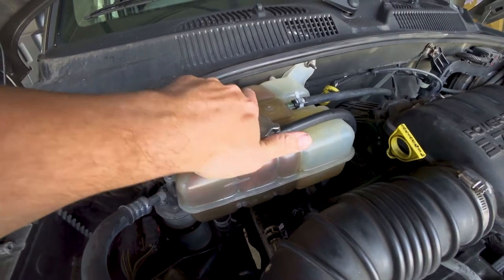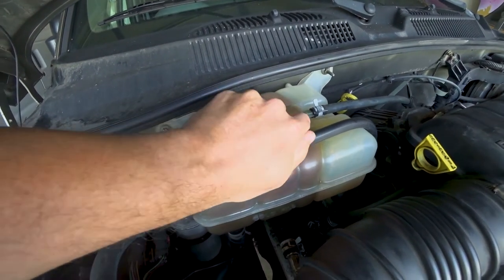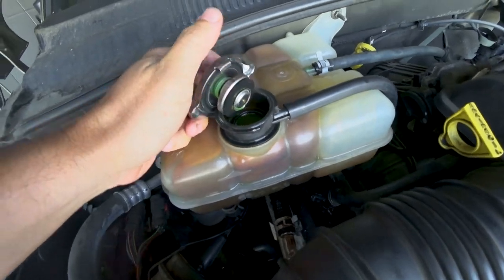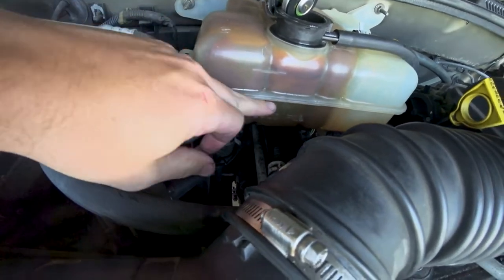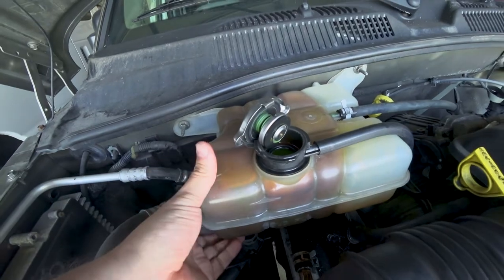I refilled it, and I think I might have filled it too much. Let's check. It's filled to the brim, because I couldn't see — even though I cleaned it, I still couldn't see the line. So I'm going to pull some of this out.